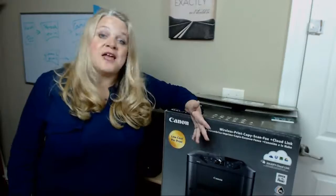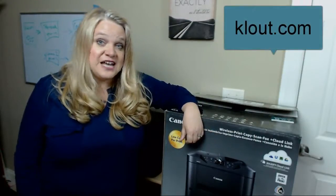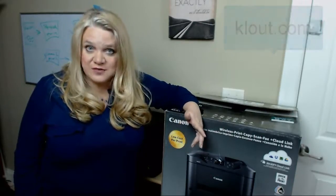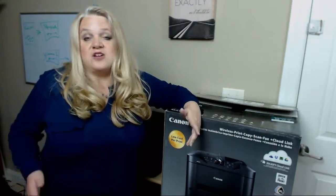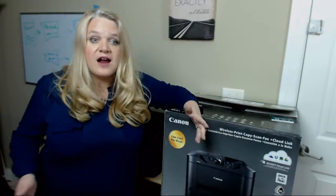It was a Klout perk, and if you aren't signed up for Klout, you probably want to go do it. It's klout.com. Klout is a website that measures social media influence. So if you are doing a lot of social media for your business, it's a great thing for you to sign up for because you are out there influencing on your particular topic.